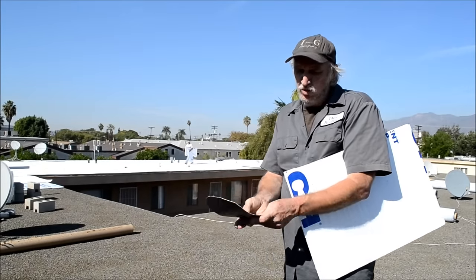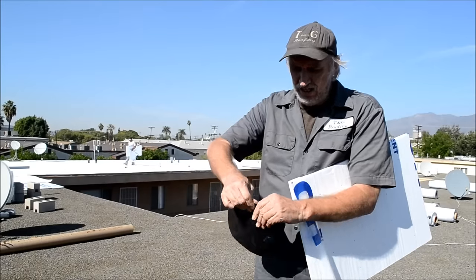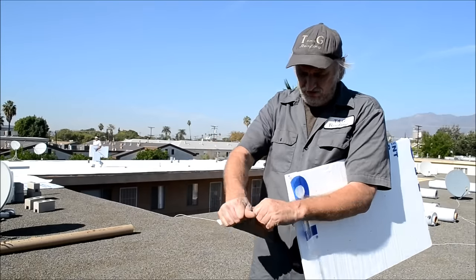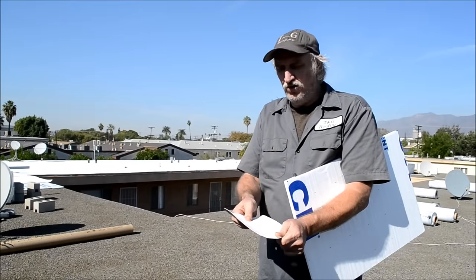This is a small piece of it but this is the TPO. The 60 mil cannot be ripped — it's very formidable. This stuff they say will last 50 years.